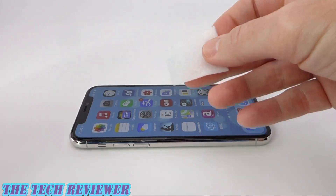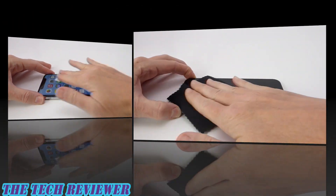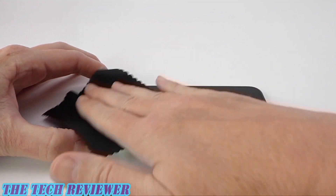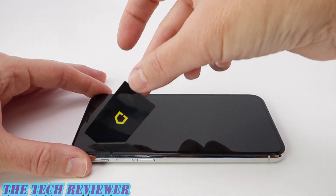I'm going to clean off my screen, then dry it off with a microfiber cloth, and finally use the included dust removal stickers to remove any remaining dust.